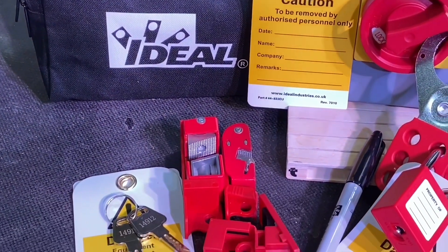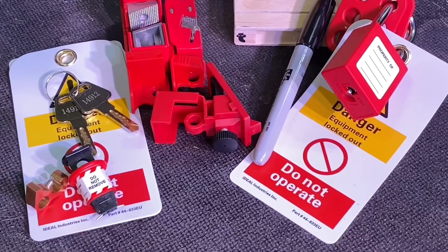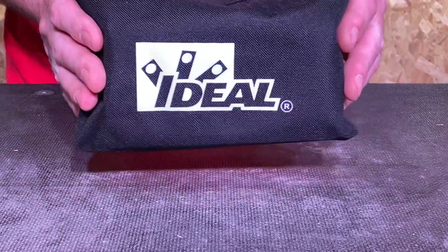Today I'm going to look at the contractor locking out kit from Ideal Industries. Anyone who's been following the channel will know I love a pouch, and in front of me I have Ideal Industries' locking off kit in this pouch. It's super important for electricians as well as people training to be an electrician that they have a locking off kit, so we're going to see what's in this one today.